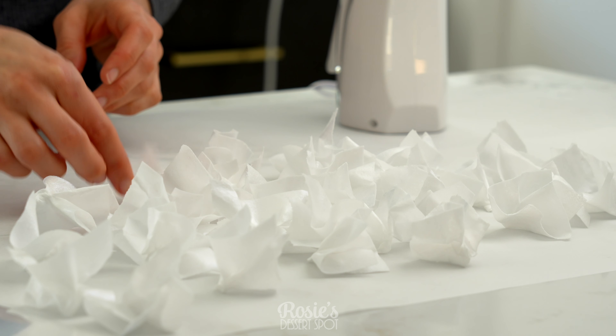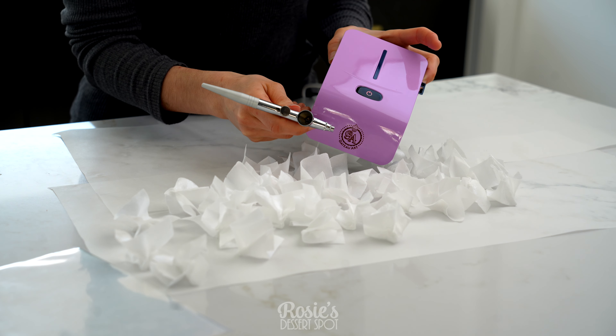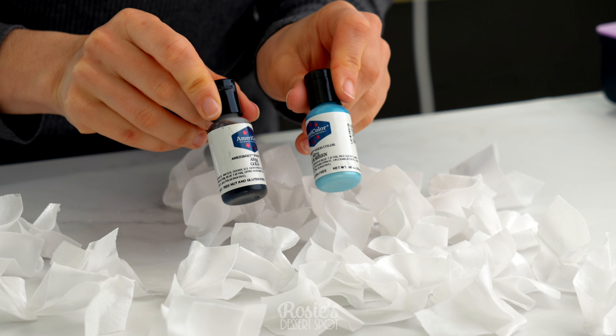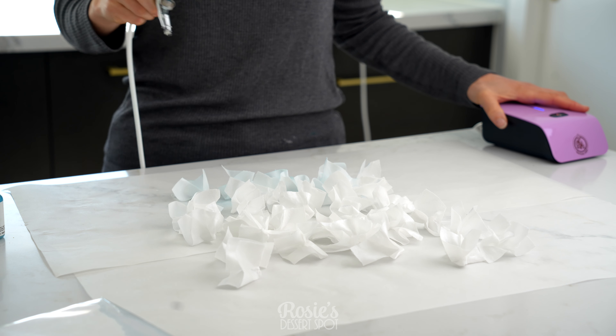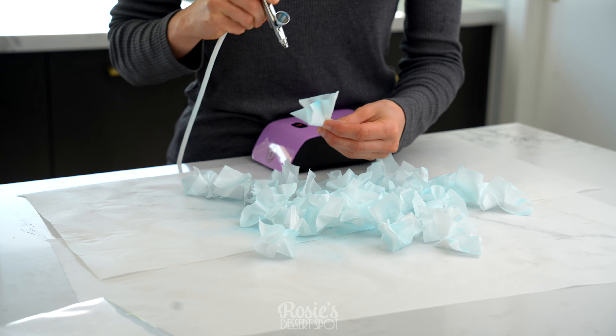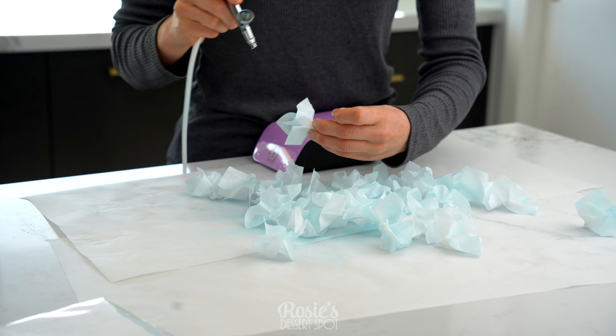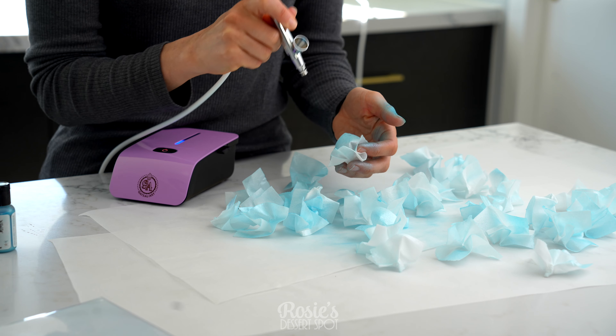From here you want to use your airbrush — this is also from My Dream Cake — and the airbrush colors by Americolor. I'm going to give them all a rough spray in blue, then pick each one up individually and try to aim for just the edges, so that it's a darker shade along the outside and then a general blue on the inside and back.